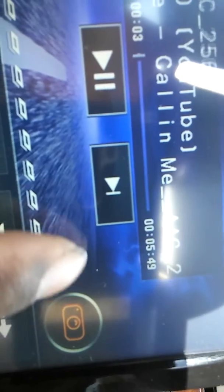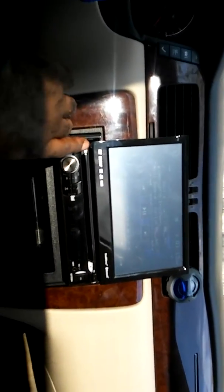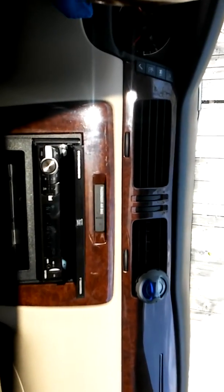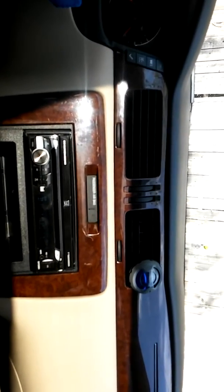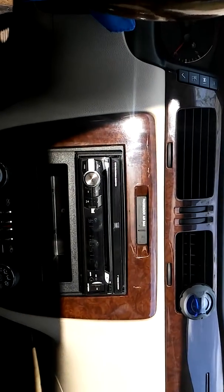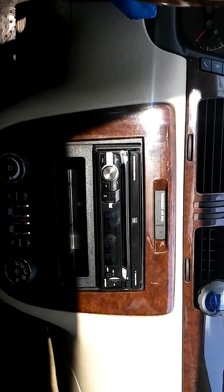Just hit this little button right here and it brings up the camera, which I don't have mine installed yet. This is a great deck. I think it's the 7DH25 model — you can check my previous video and it's got it on there.